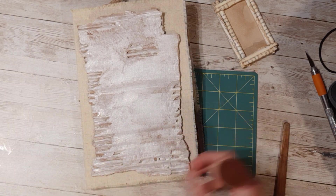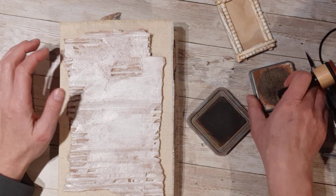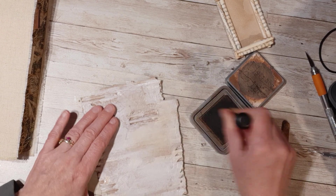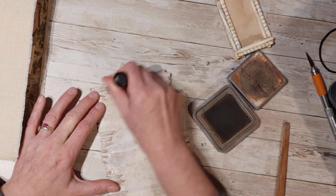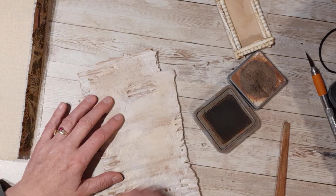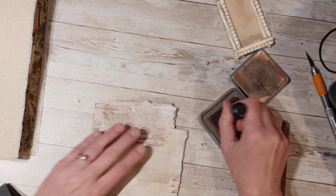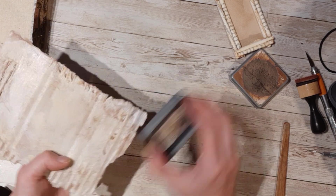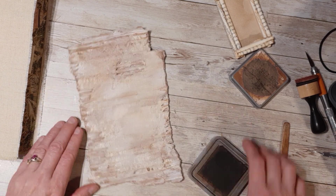I'm going to stress it up a bit because it is a little lighter than I wanted. I'm just going to take my distressing oxide here and just dirty it up on here, going for a little bit of an aged look on it. And then I'm just going to run my ink pad right on the edges to pick up a little bit more of that distressing look.